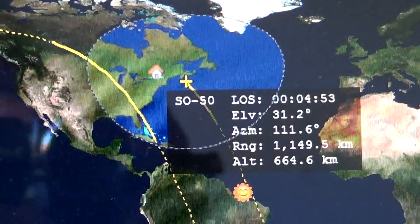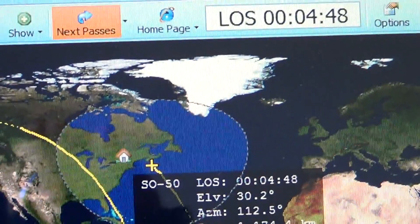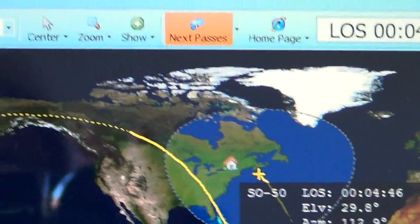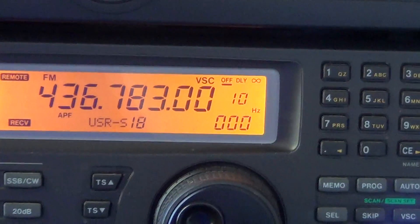It was really brief — I heard something that lasted about 20 to 30 seconds. Unfortunately, I don't hear anything anymore. But it confirms that the satellite is actually working.